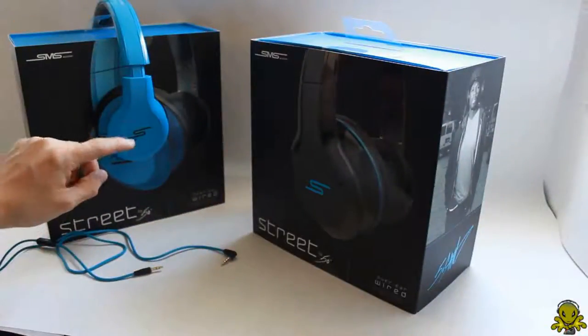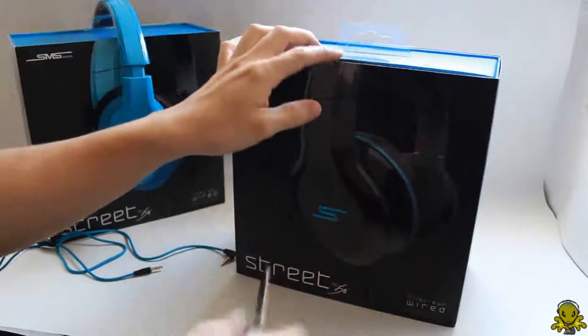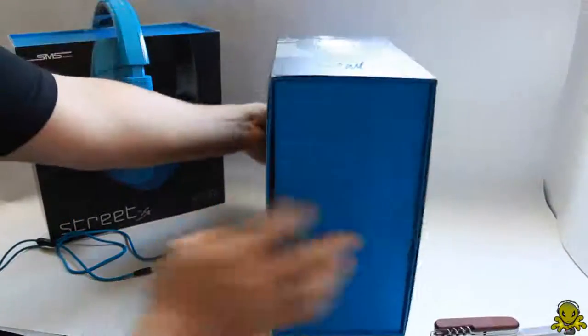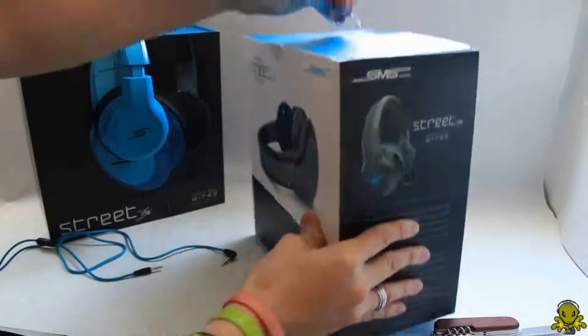Now here on the left is the blue version. I just want to do a quick comparison of the blue and the black. I just got this in today. So I already unboxed it — this is already opened. It's the same thing all around, except it's just going to show a black version compared to the blue version on that box. So let me just take this out.